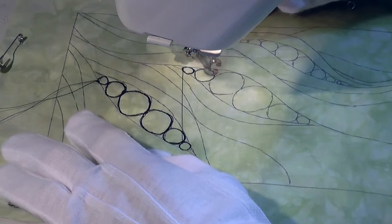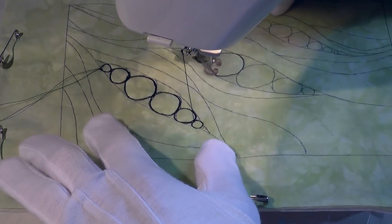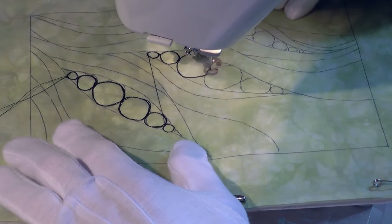Having drawn the design onto the fabric using an erasable marker, I started by stitching the circular seeds inside the pods. When stitching a series of connecting circles like these, it's easy to flow from one circle to the next to avoid having to lift and move the needle too often.